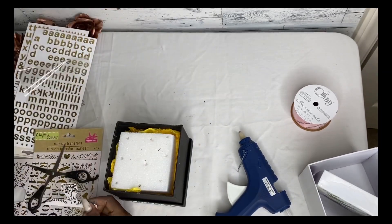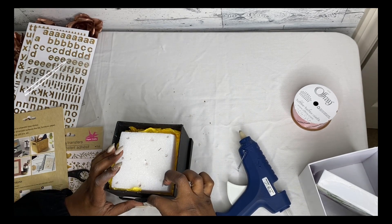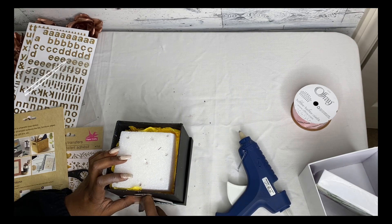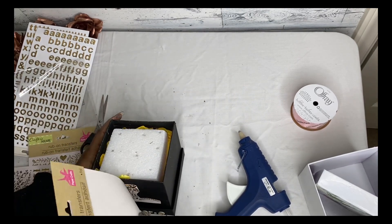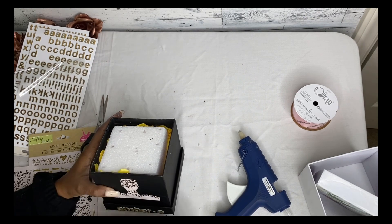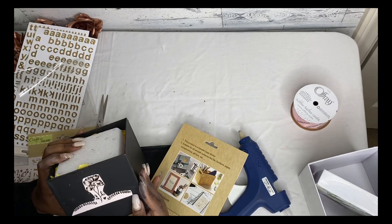Instead of gold lettering on top, I also got this peel-and-rub sticker from Dollar Tree. I was a little nervous at first because I didn't know how it works, but once I read the instructions — it's only three steps. You just put it on, rub, then peel it off, and then your gold design should be there.